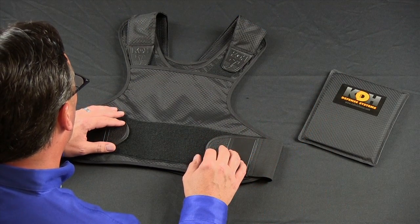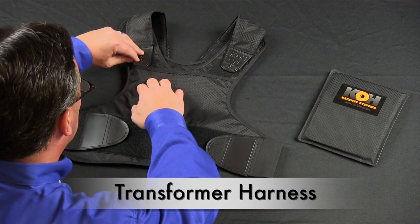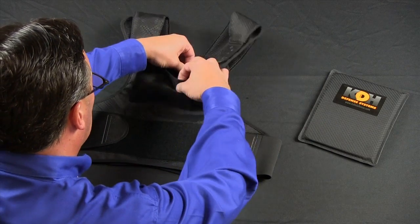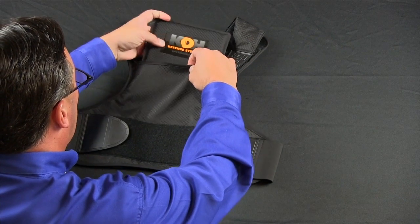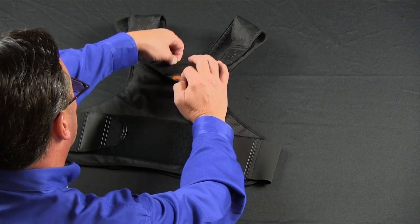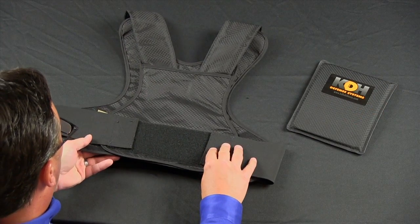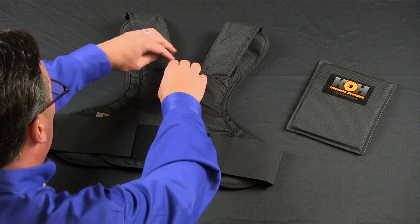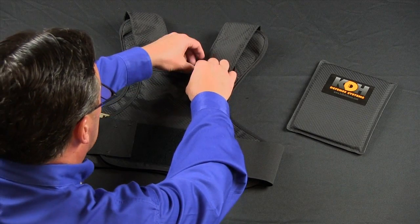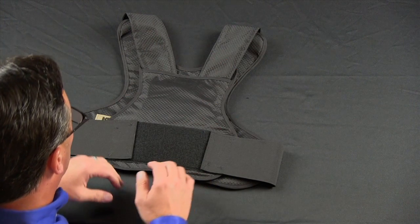The core of the transformer armor system is the harness. The harness has adjustable shoulder and side straps. It also has a front 6x8 plate pocket for a soft or semi-rigid speed plate. The back of the harness has adjustable and removable shoulder straps as well as waist straps, and it also has a 6x8 plate pocket for a soft or semi-rigid trauma plate.